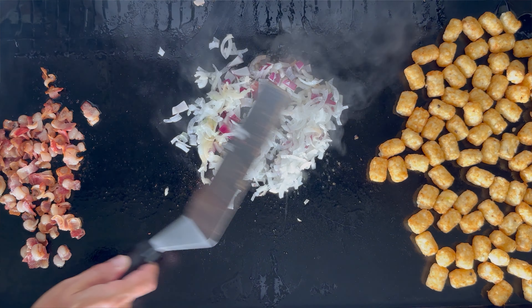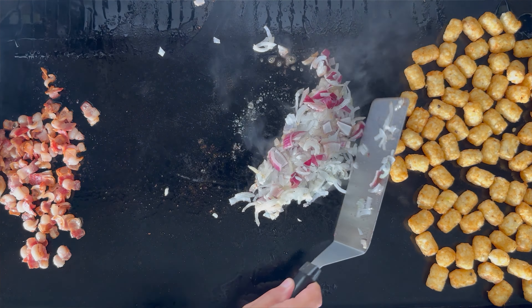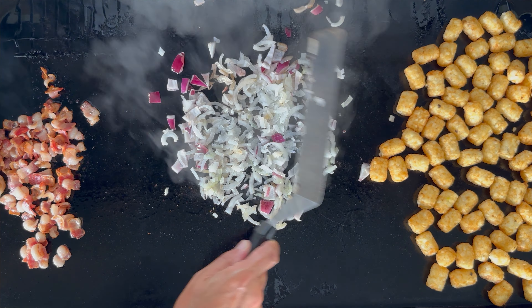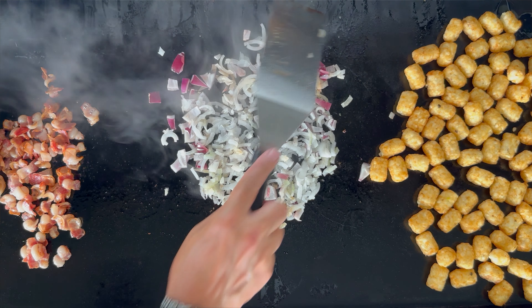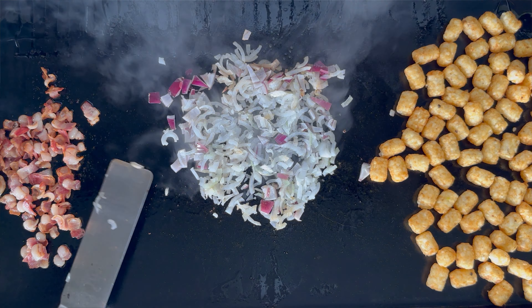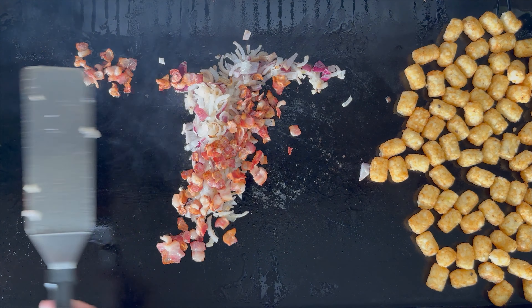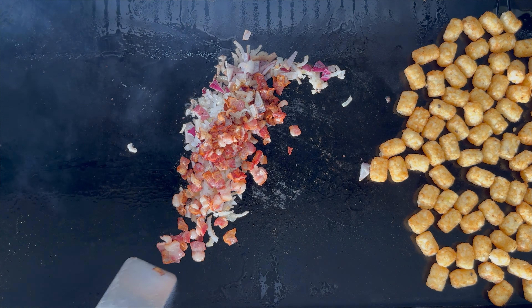At this point I am going to join together that bacon with those onions. That is good flavor right there.